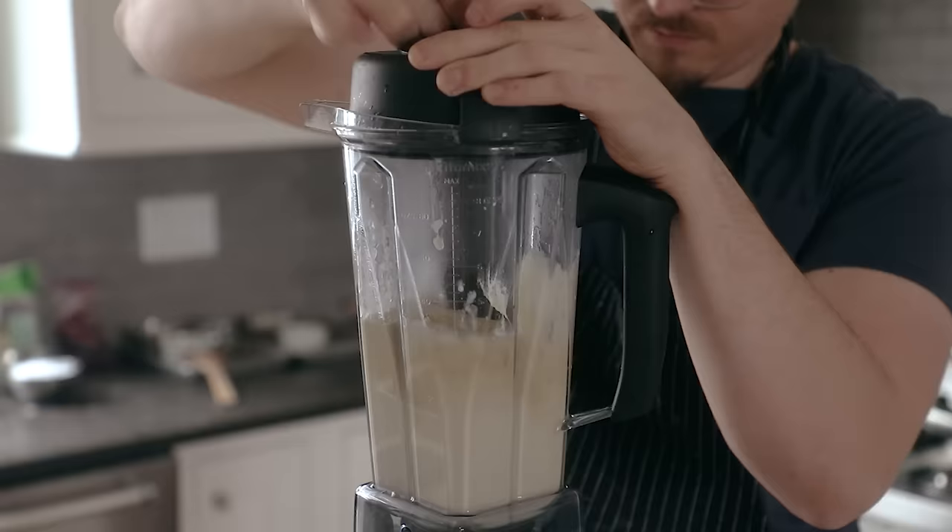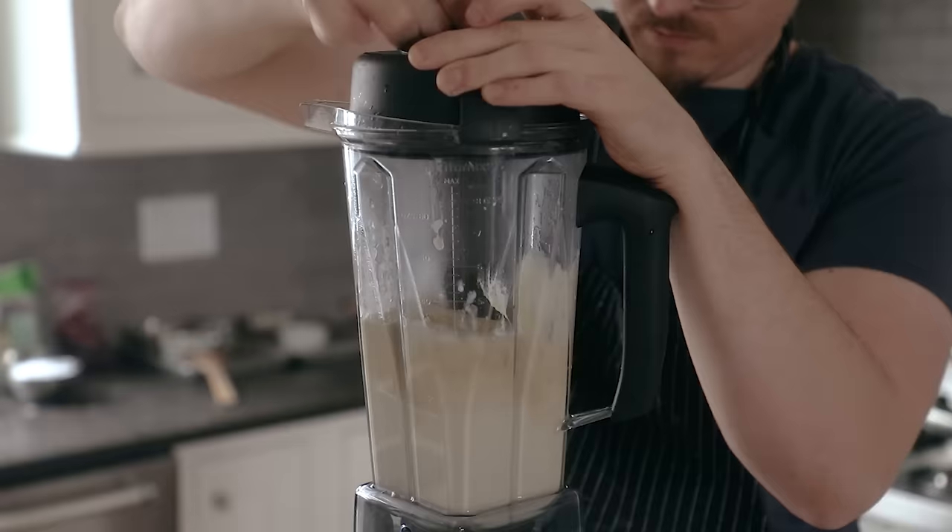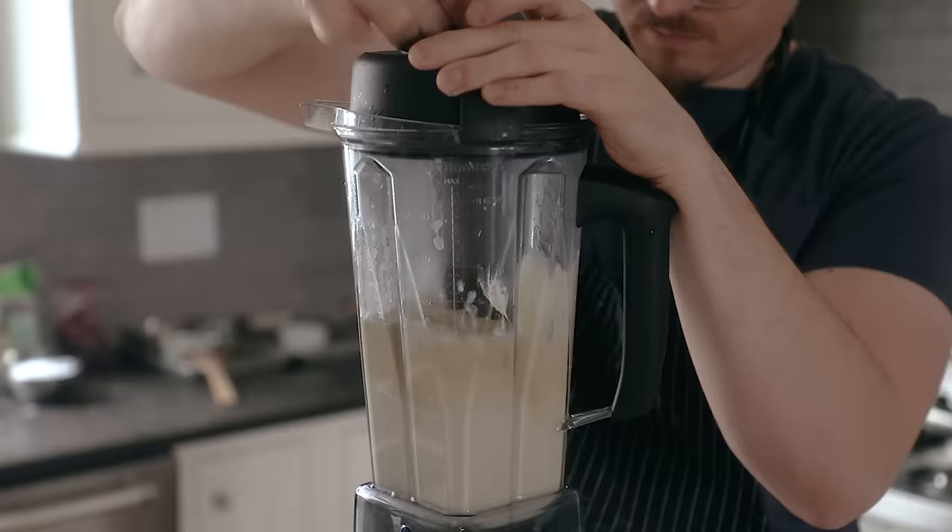Blend your red bean or lotus seed on high speed until beautifully smooth. This will take some power, and try to resist adding any more liquid. Just utilize a tamper to get everything smooth. A food processor works fine too, by the way.